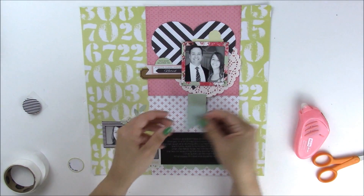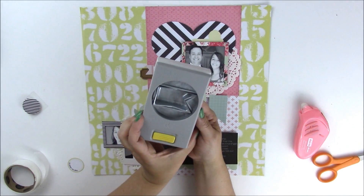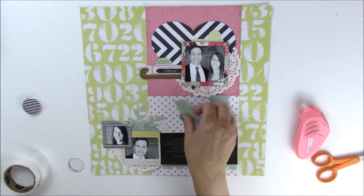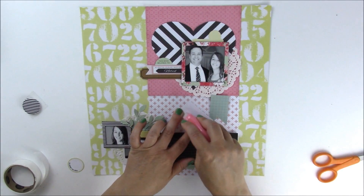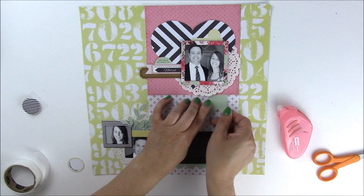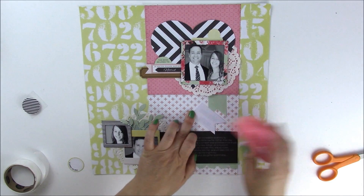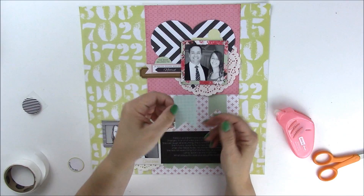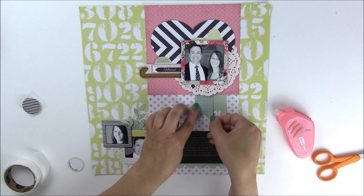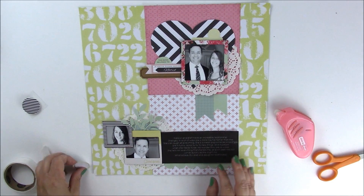We're going to take two pennants — these are actually made with a pennant punch from EK Success. It's a great little punch, but you could also create these by hand with a strip of paper and then pinking the edges with scissors. We'll use both the mint and this particular pattern paper — more of a grid in a darker shade of mint green — just to fill in some of the spaces.